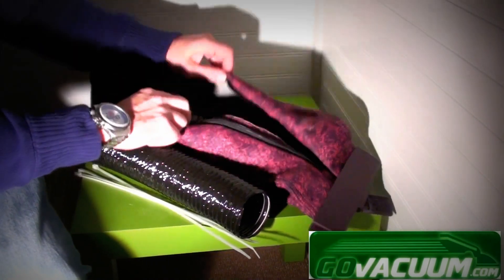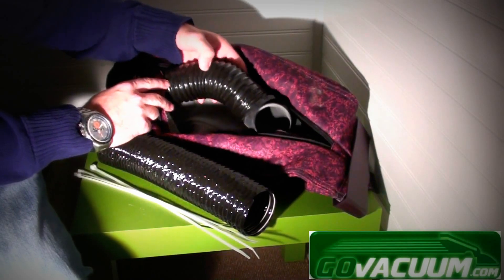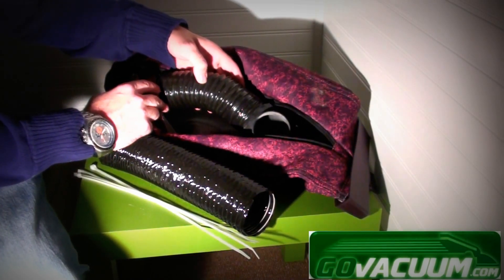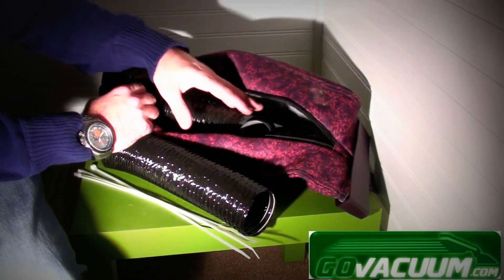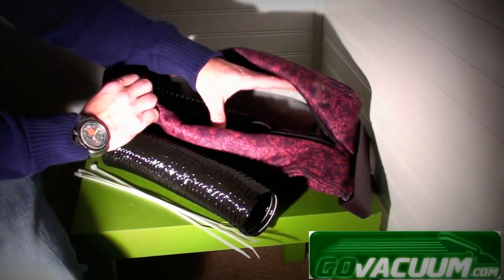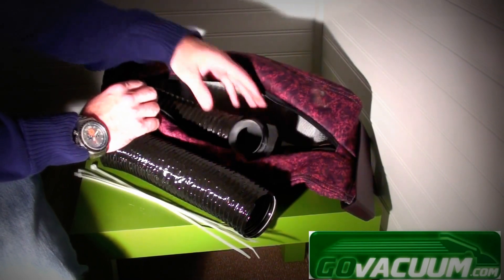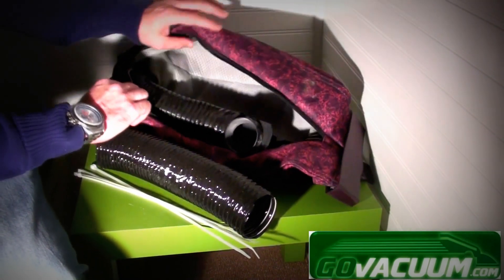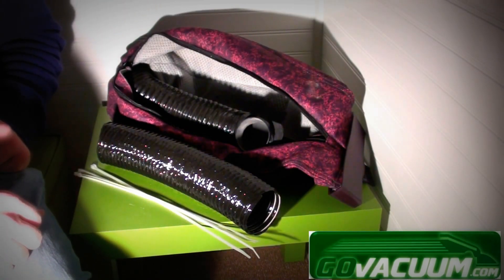Usually what ends up happening is there's a crack somewhere in the tube, which causes dirt and dust to be released into the outer bag itself as opposed to going into the disposable paper bag. So it's a pretty common repair, and I figured a video would be good to show how to replace it.